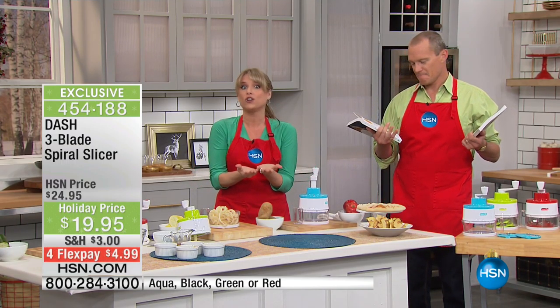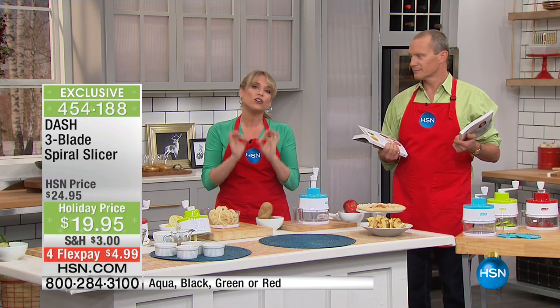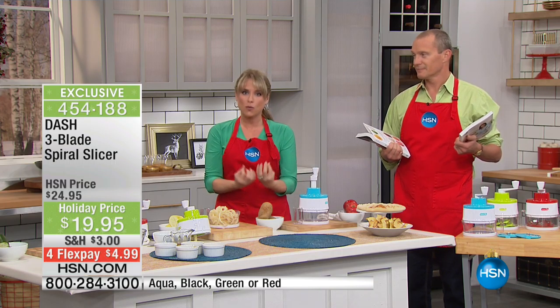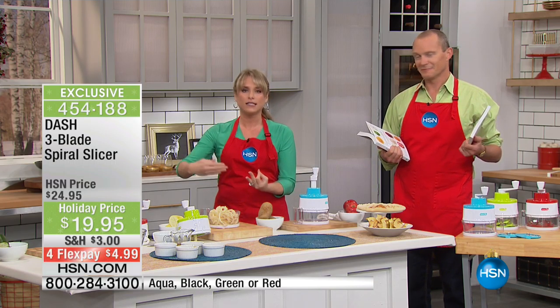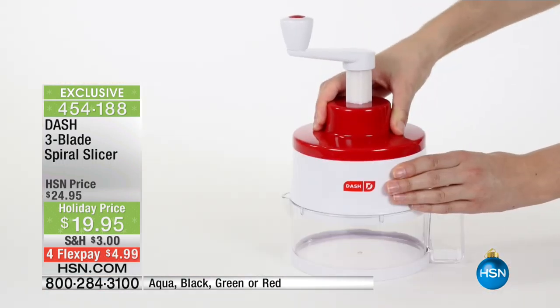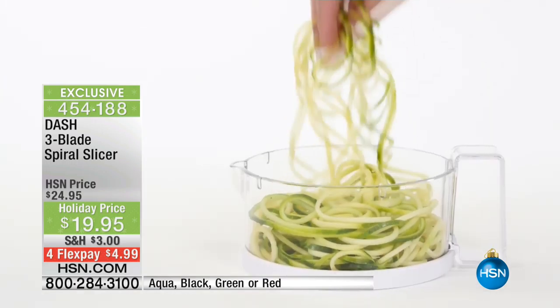Many of us don't realize it because most of us don't get enough vegetables, but they keep you fuller longer than protein — sometimes even more than a piece of steak. They are so packed with fiber that if you consistently eat more vegetables, you will stay fuller longer, which means you will snack less.